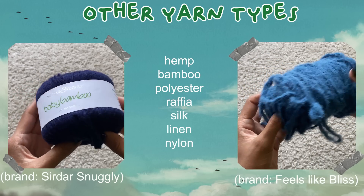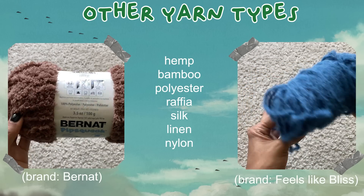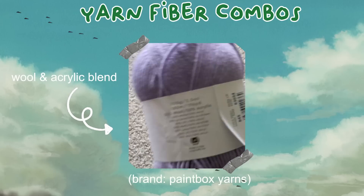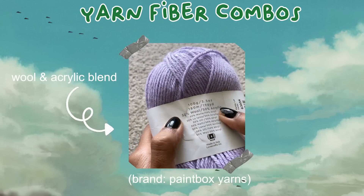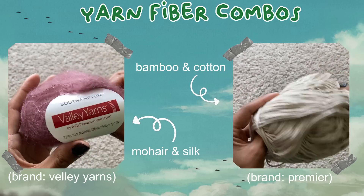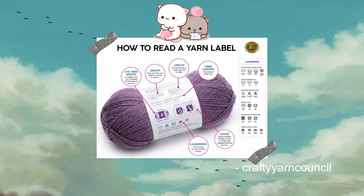Other types of fibers include hemp, bamboo, polyester, raffia, silk, linen, nylon, and more. There are also yarn types that combine one or more fibers, like a wool and acrylic blend, a silk and mohair blend, or a bamboo and cotton blend. If you want more information on how to read yarn labels, I've linked an amazing blog post in the description that details everything you need to know about the symbols on a yarn label.